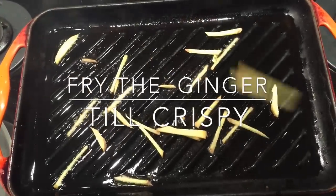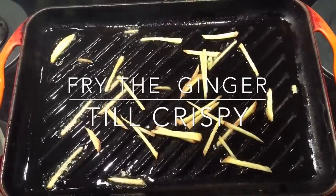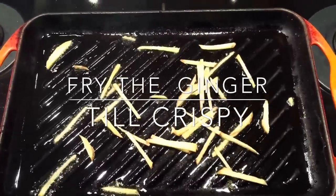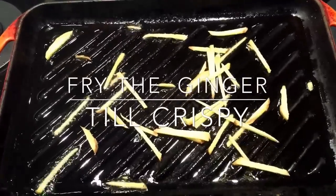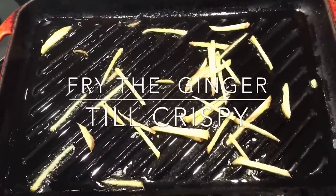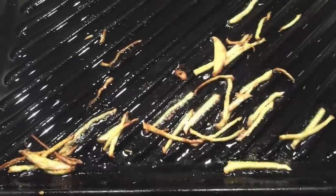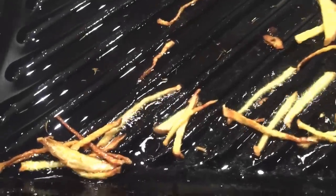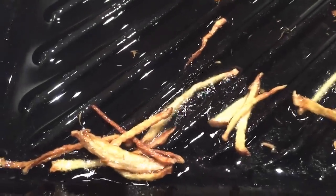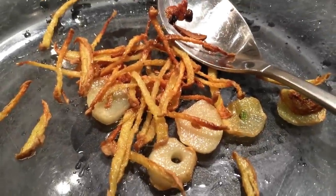I want the ginger to be crunchy on the outside but still moist on the inside. Just toss it in there and fry gently — it should take about two minutes. And here we have the crispy garlic and ginger.